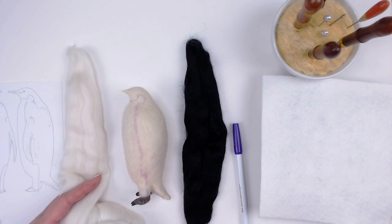I built up the beak with a little bit of black merino and I added glass eyes.